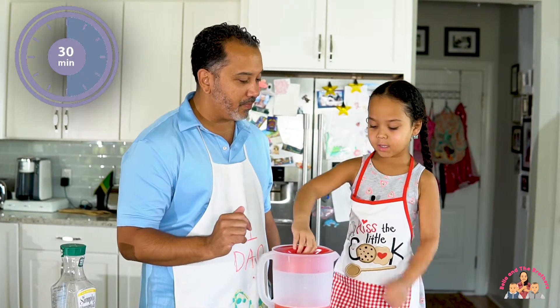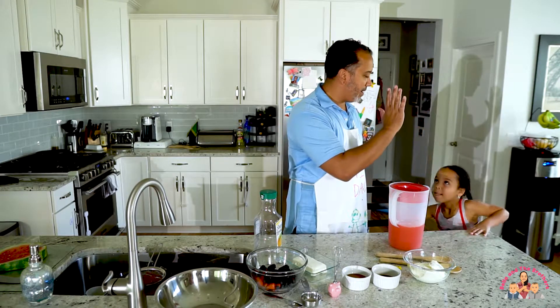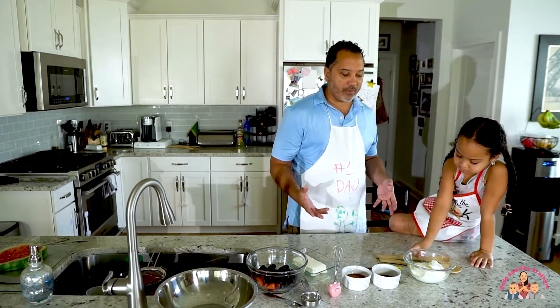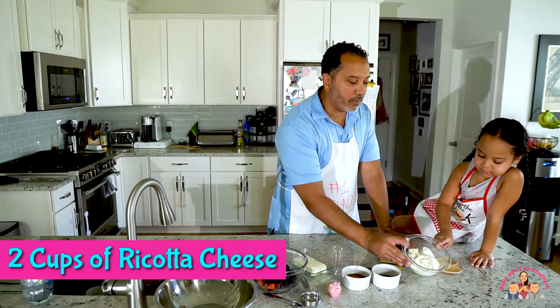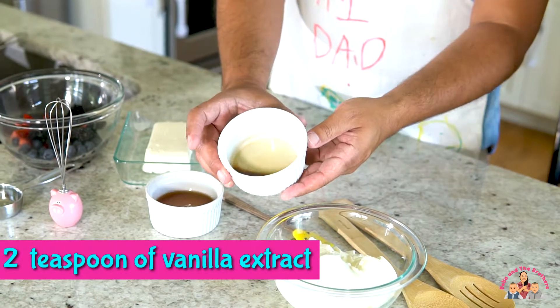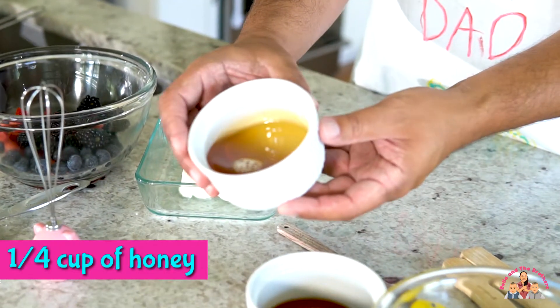Sound like a deal? We need to stir this too — good idea! In order to make our watermelon pizza, we're going to need a few things. First, we're going to need two cups of ricotta cheese. We're going to need two teaspoons of vanilla extract and one-fourth a cup of honey.